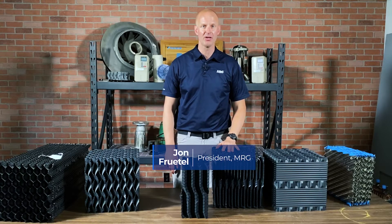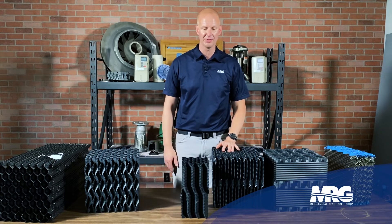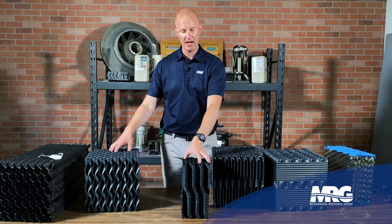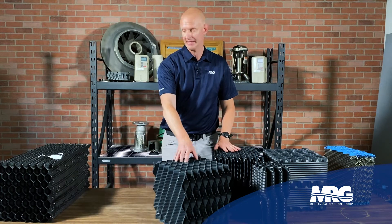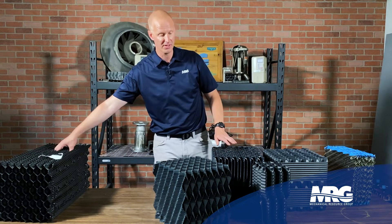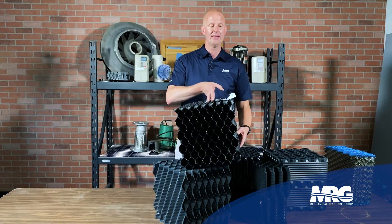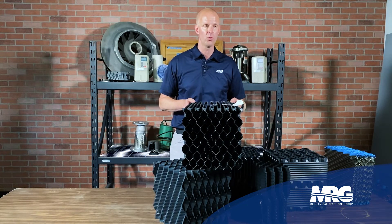Hey, I'm John with Mechanical Pros and today we're going to be talking about industrial cooling tower fill options. I really enjoy cooling tower solutions — I think it's an underserved market. Most people, when they get a cooling tower, get a standard fill pack in it, and that is usually designed for a commercial HVAC application.